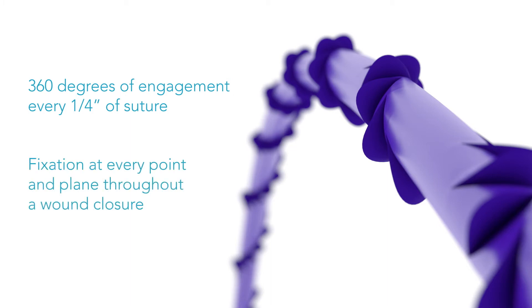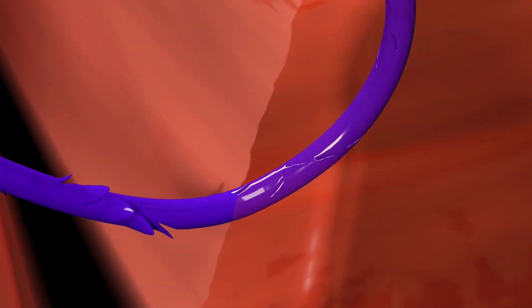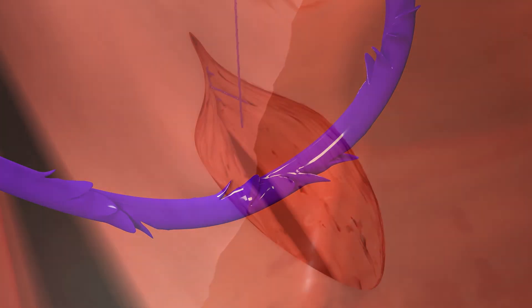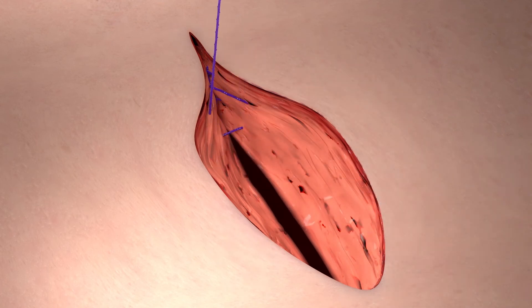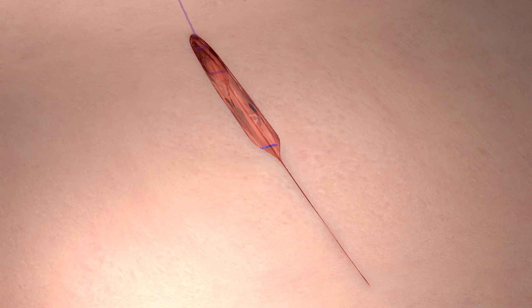This ensures fixation at every point and every plane throughout a wound closure. Quill barbs retract flush with the suture as it passes through the tissue. The barbs then engage the tissue, creating fixation. This unique structure spreads tension and holding force evenly throughout the wound to create a water-tight close without the need to bury knots or leave suture tags that irritate the patient.